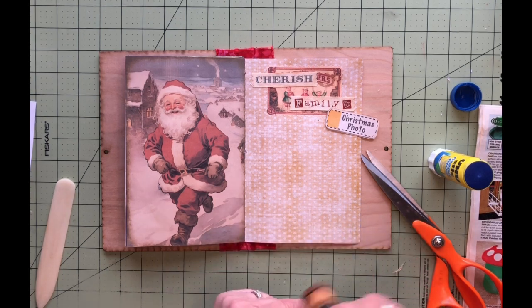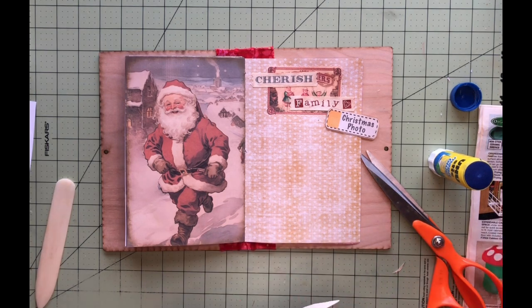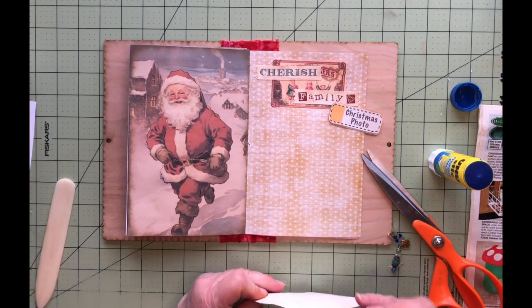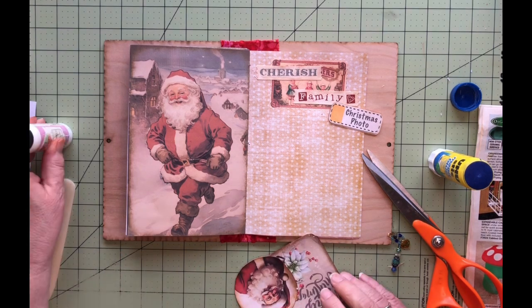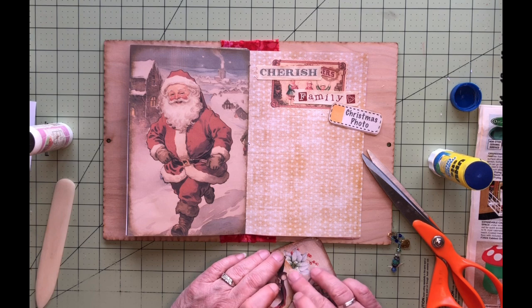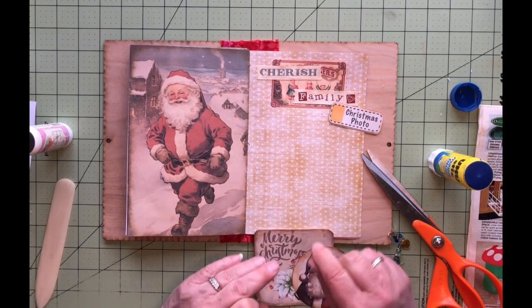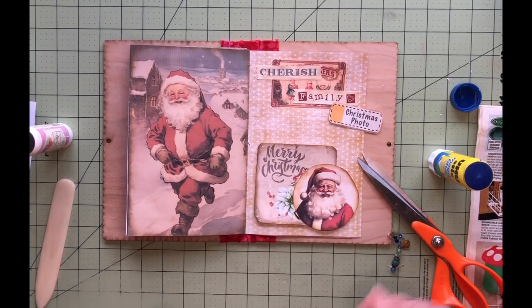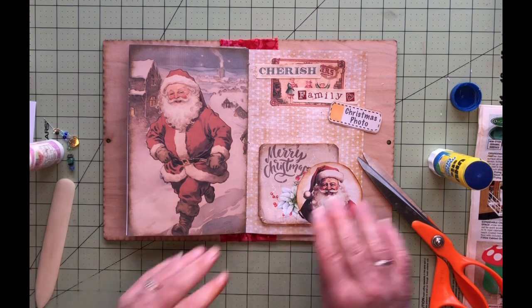We usually take our family photo right around Christmas. I need some glue in here. It's usually more like opening presents or something, and we'll end up taking some family photos — like when family comes over, taking our picture in front of the tree.